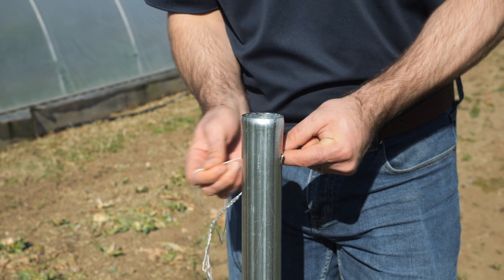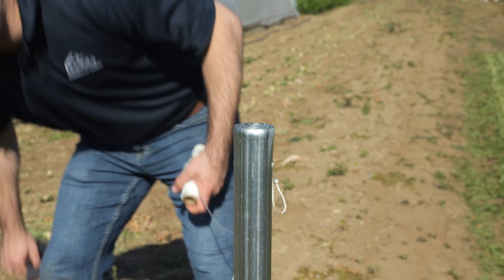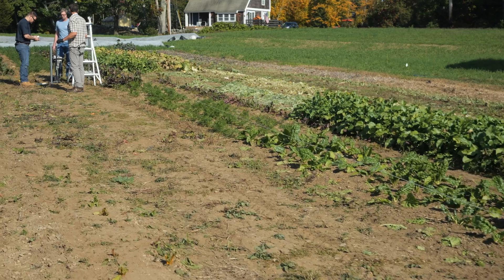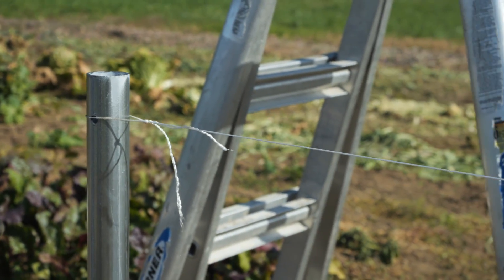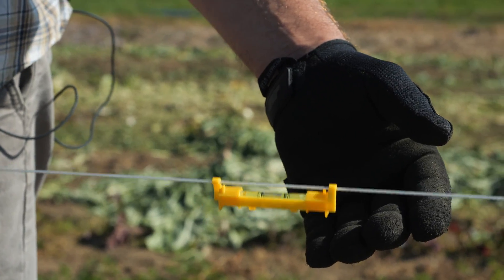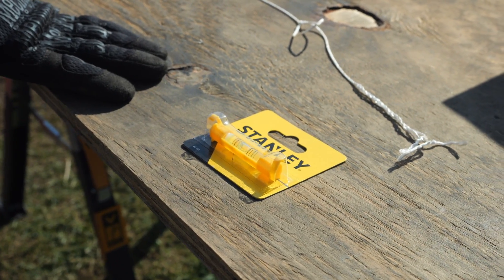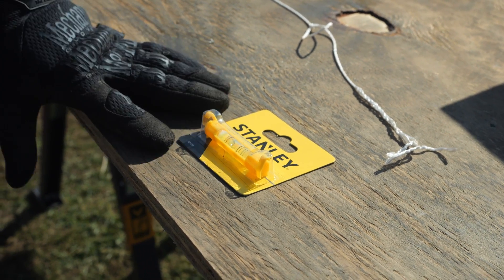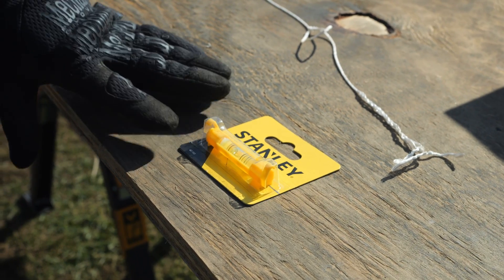Dan's tying off to this hole and we're going to run a string, using our line level between this hole and the hole in that pipe down there. Physics demands that the middle is going to sag, so we want to bring the line level closer to the end — the temptation is to hang it in the middle but we actually don't want to do that. Rimmel Greenhouse Systems supplies a little line level with their greenhouses, but you can buy one at a hardware store. Using a laser level can really make the job a lot easier, but we're not going to cover that in this video.